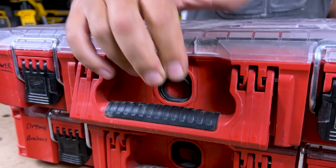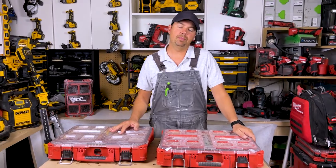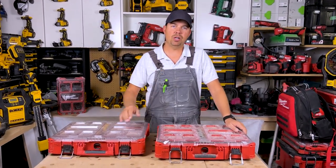As you know, pack out units all clip together, so this one will clip into this one — just pull it forward, and there you go. To take it apart, just pull the button up — piece of cake. That's my little overview of the clear lid pack outs. I love them. Keep on crushing it, we'll catch you later.